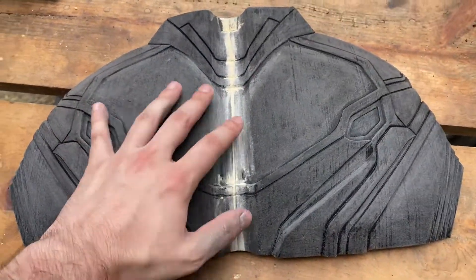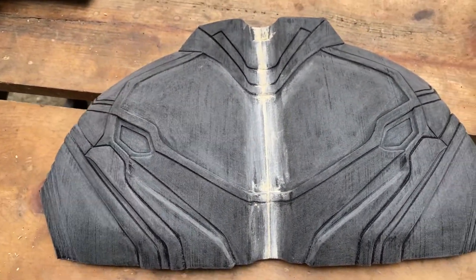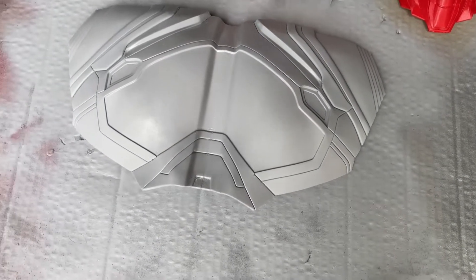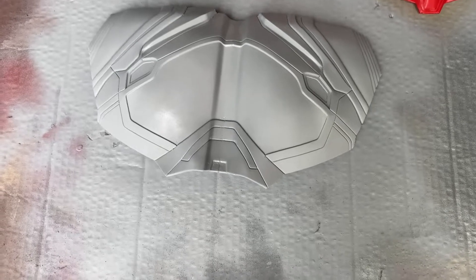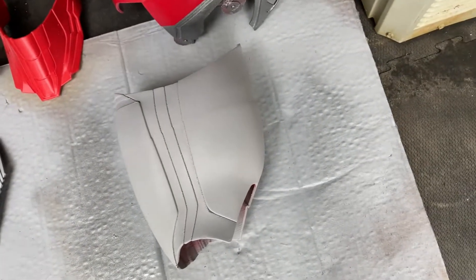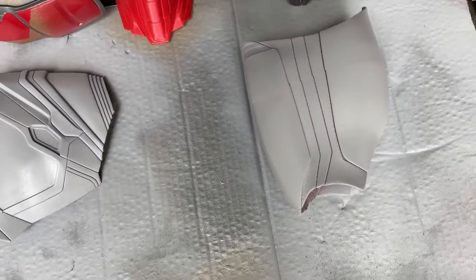Just finished sanding this guy. And now time to prime him. Here it is. Man, I really need to sand a lot better before I prime the first coat. It just looks perfect, like it's done. I love this back. Looks great. Bicep looks good. I think about as good of a job I could.